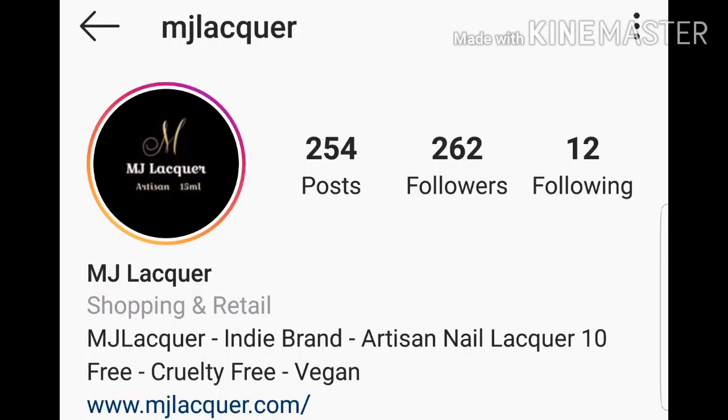Down below, I'll have all the information for MJ Lacquer — Instagram, Facebook, and website — so that you never miss what they're up to.